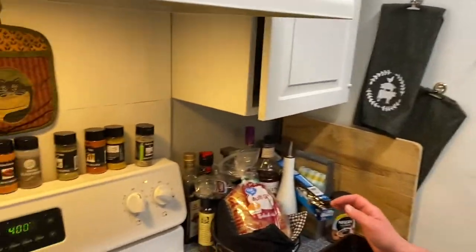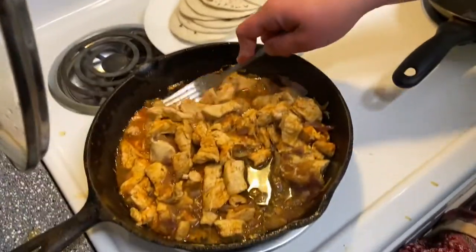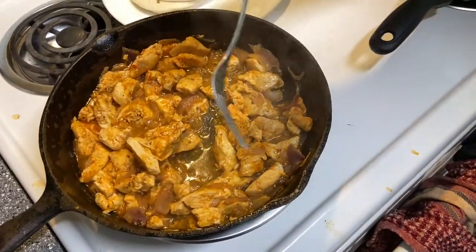We're doing home cooking with Linda and we're at the enchilada stage right now. This is chicken — she put chicken, onions, and taco seasoning in it.